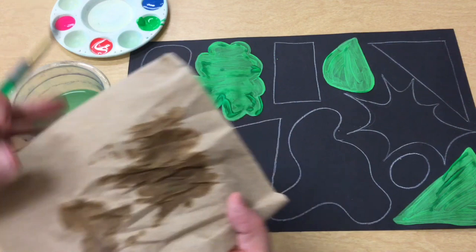As you continue to paint, our goal is to paint every single shape on our paper, and we also want to make sure that we are using all the different colors.